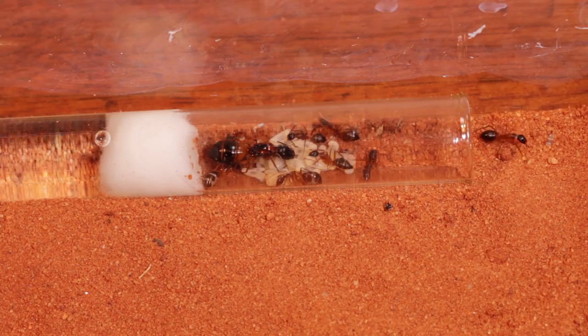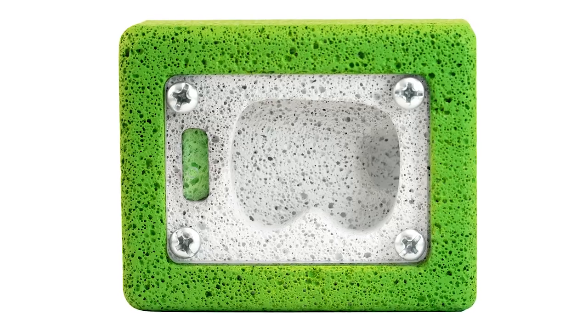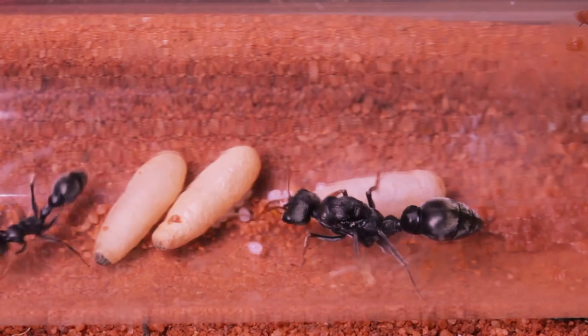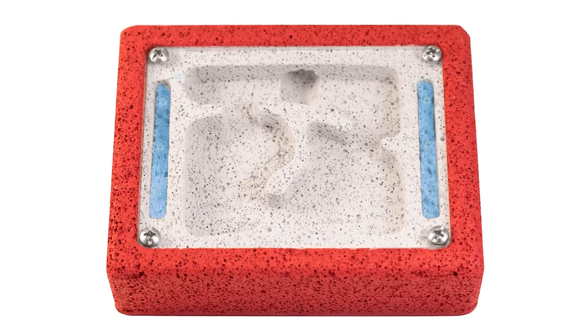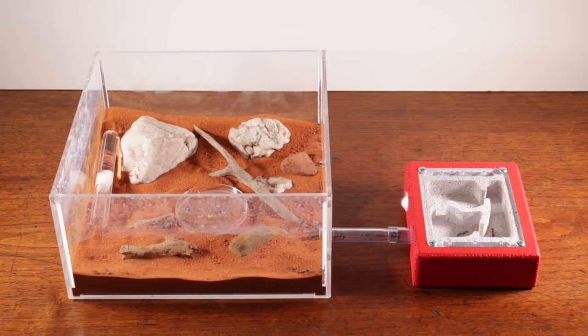So in my case, for these two sugar ant colonies here, I've decided on our smaller size — a size 1. And for the jumping jacks, a size 3. To entice the ants to move in, what you'll want to do is first hydrate the nest.